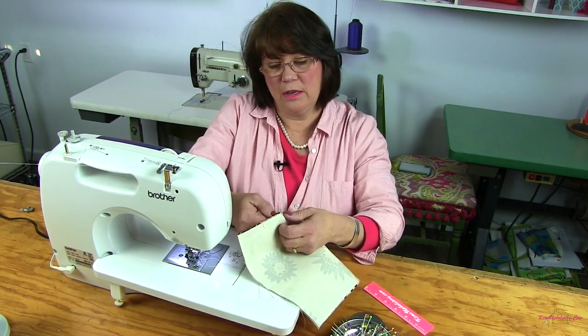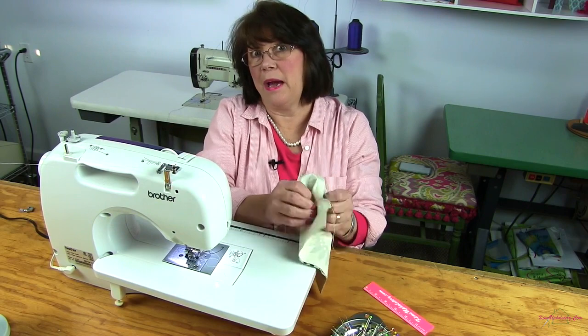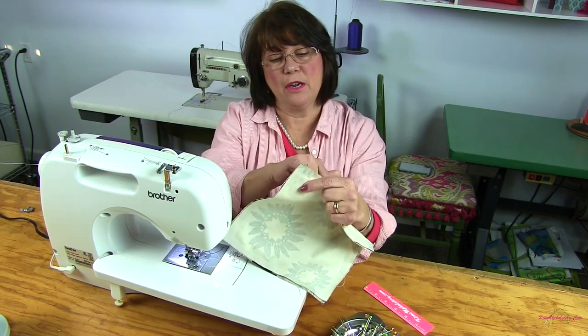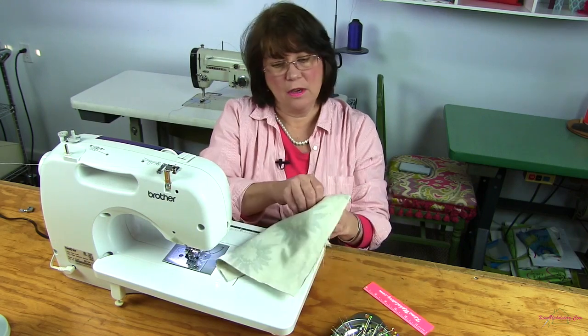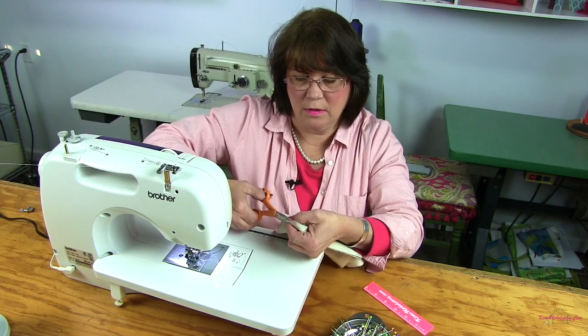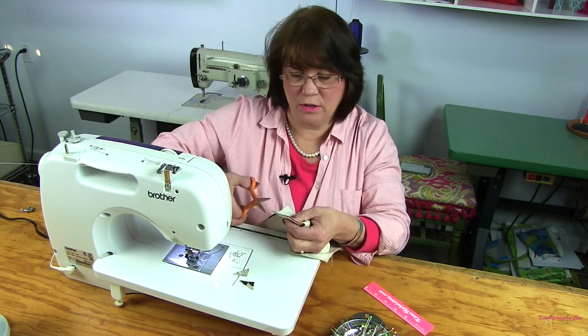Now with your opening, you can go ahead and turn your pocket right side out. And then you're going to come back and press this. Actually, before I turn it right side out, I'm going to go ahead and cut the corners off so that I have nice tight corners when I turn it right side out. So I'll just cut off a little triangle at each corner.